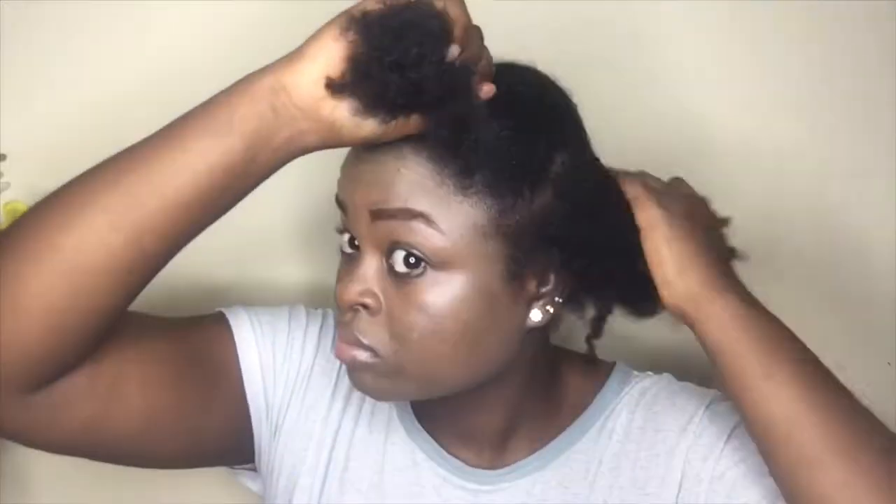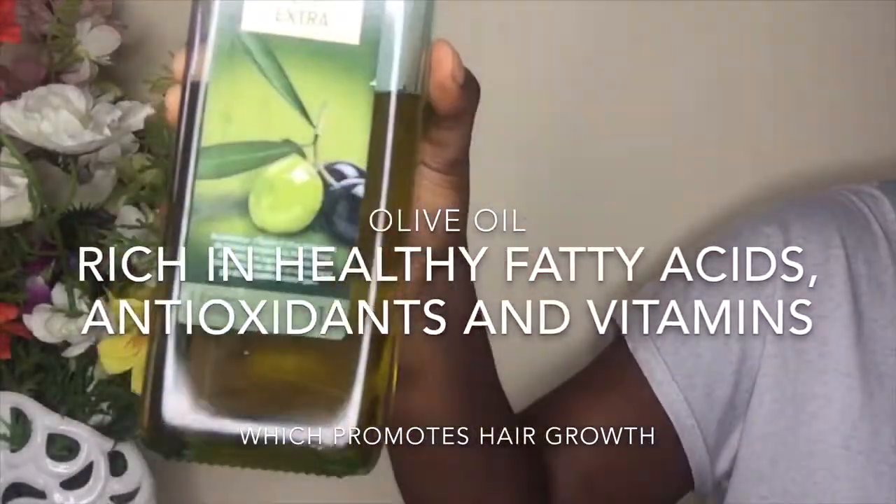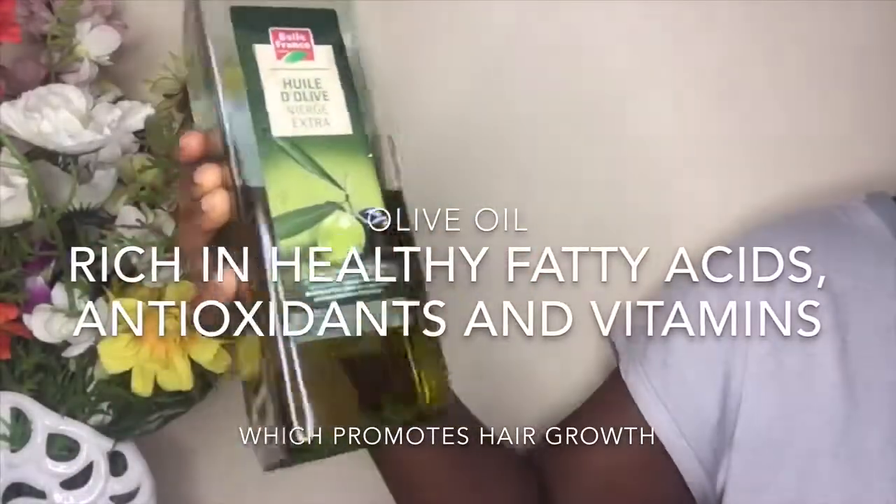Hot oil treatment is very important because it helps to moisturize dry and brittle hair. It also helps with blood circulation to the scalp and also strengthens and shines your hair. I'll be using olive oil, which is rich in healthy fatty acids, antioxidants, and vitamins, which helps with hair growth.